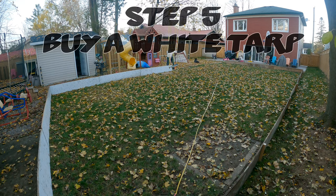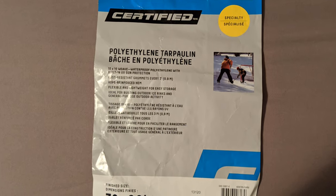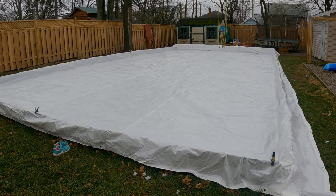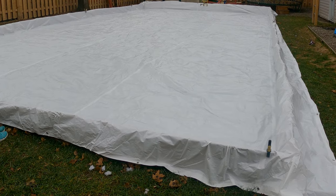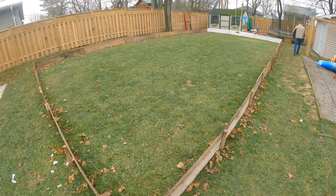Step 5: buy a white tarp. Special ones from backyard rink stores work well but won't last two years and can cause water loss on warm days. This year I went with a polyethylene tarp with a 10-by-10 weave from a hardware store — finished size 30 by 60 feet. Just make sure it's a minimum of two feet wider per side than your board area. For a 24-by-48 foot rink, the minimum tarp size needed is 28 by 52 feet. If you have extra, just cut it or roll it up and tuck it against the boards.